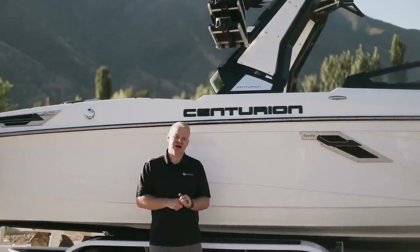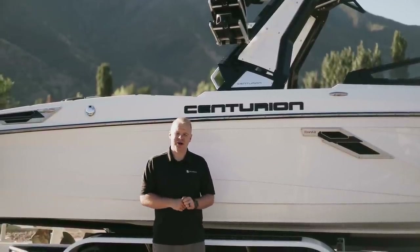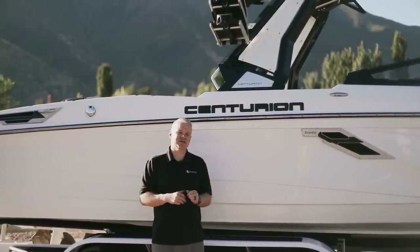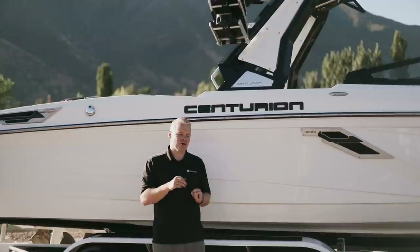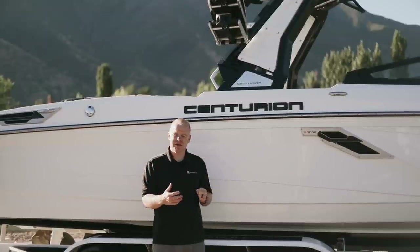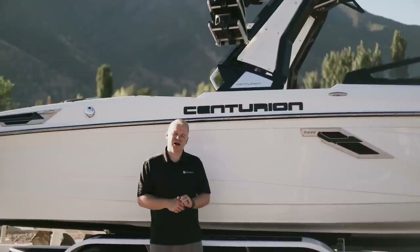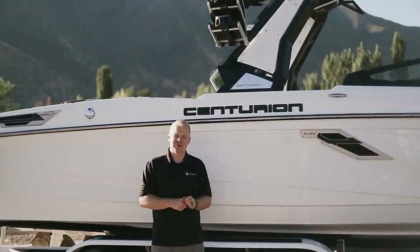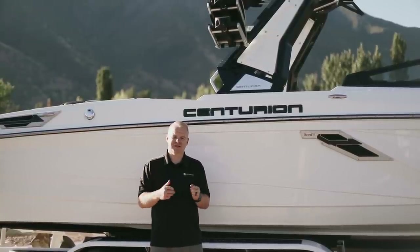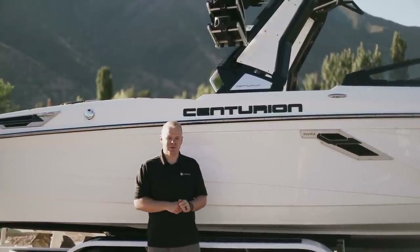The RI-245 is available with the So Long double extra-large folding canopy bimini. This bimini features integrated heat-resistant surf pockets in the tower to hold and protect your surfboards from the sun. It's also the fastest deploying and fastest folding bimini on the market with the largest coverage of any bimini available on any surf boat. You can also opt for an additional shade sail to give you coverage through the entire boat, even to the back swim platform.